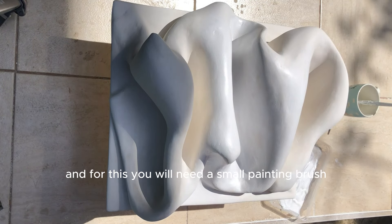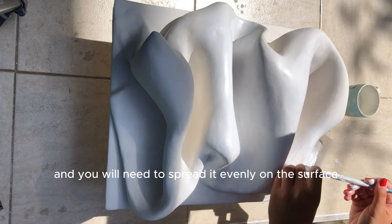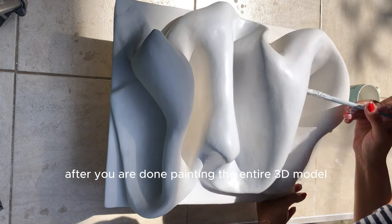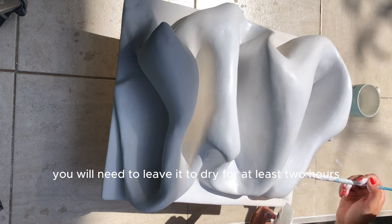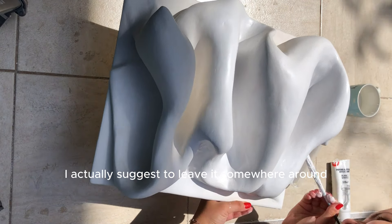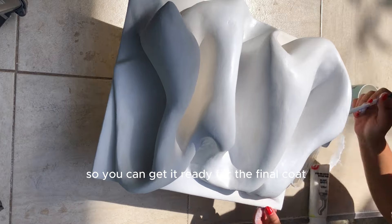Use a small painting brush and spread the white acrylic evenly over the entire surface of the 3D model. After you are done painting the entire model, leave it to dry for at least 2 hours. I actually suggest leaving it around 4 to 6 hours so it's fully ready for the final coat.